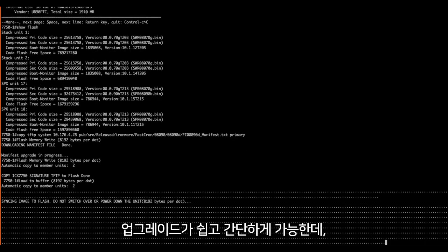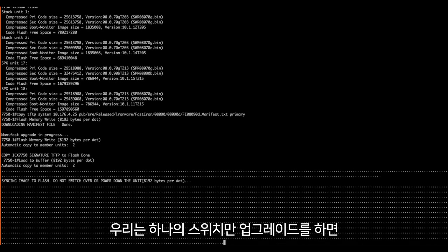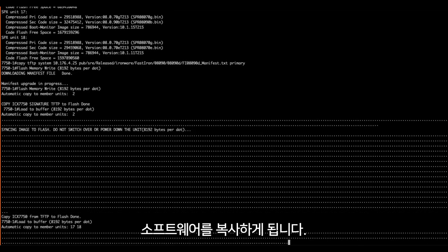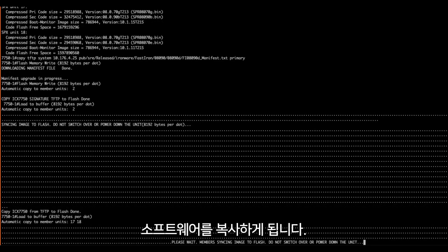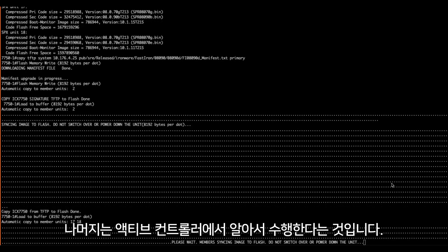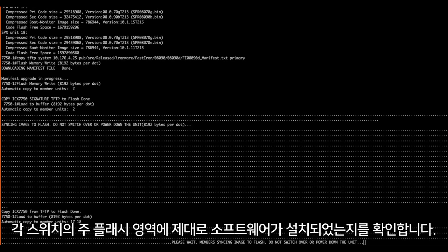The really slick part of this process is that not only did I upgrade one device — the controller is now actively copying the image files to each subsequent device in the stack. I only have to intervene to upgrade one device, then it takes over and handles the rest.